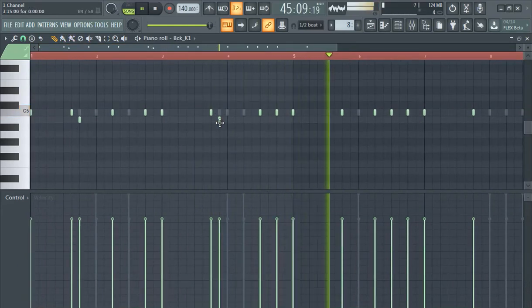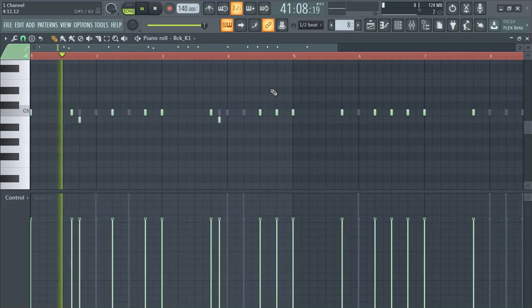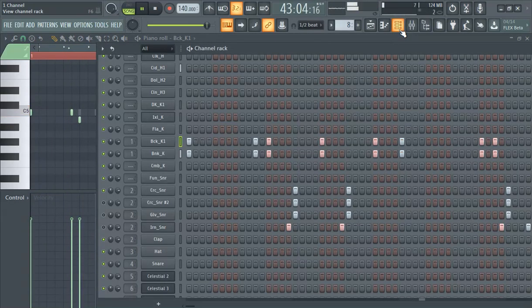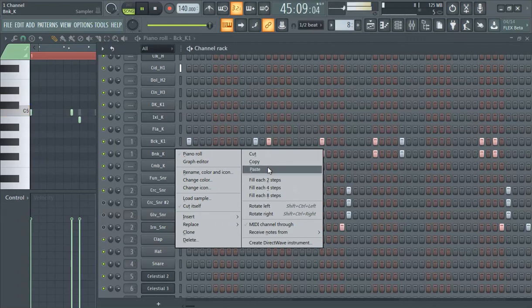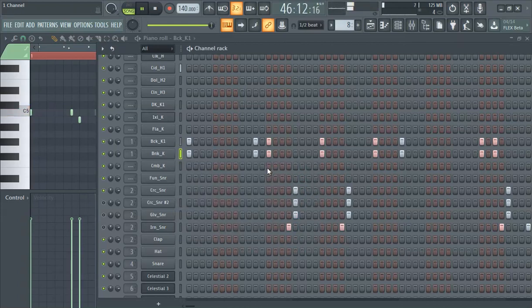This is probably the only adjustment needed right here. Perfect. Then copy, paste. Perfect. That's a good kick smear — this is a good feel, man. Period. Awesome. Love it. Definitely not deleting this one.